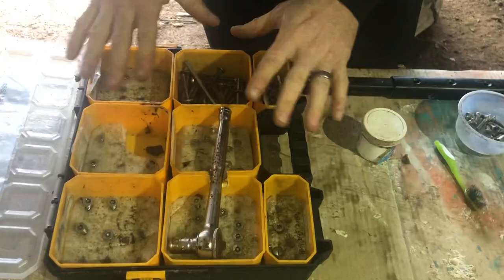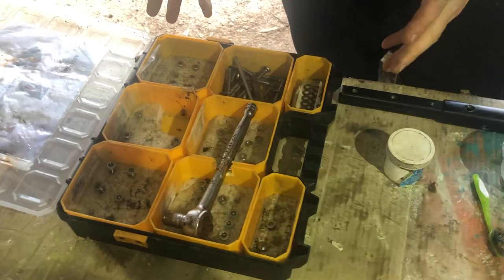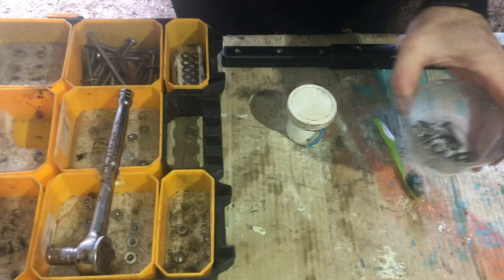I keep mine organised and I label the sizes of each one in this box here, which works well for me. And these are the ones that I actually need to clean today because these are the ones that I've used recently.